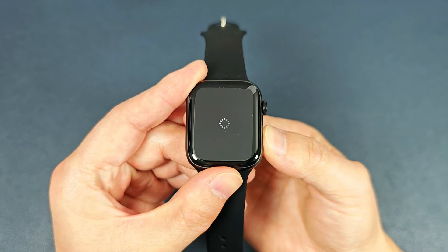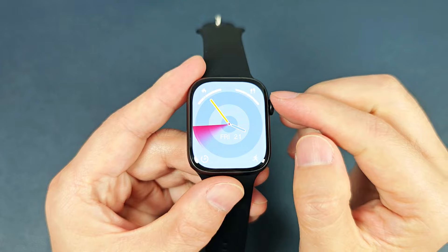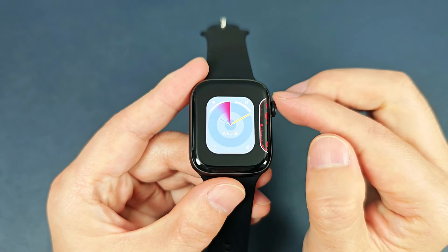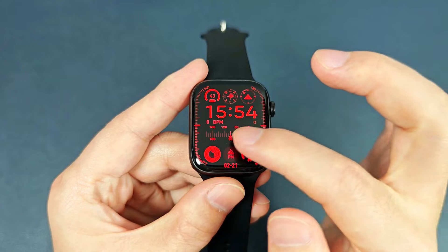Now let's power on the watch. First, we can hold the screen and change the watch face.